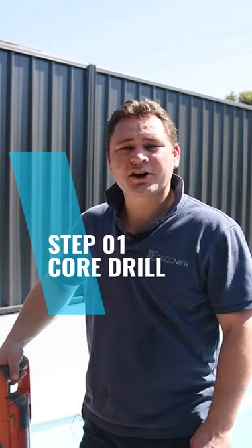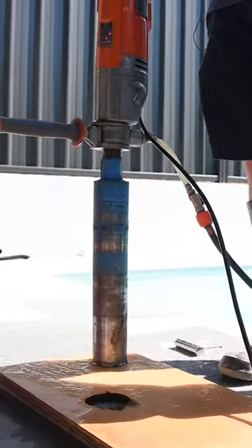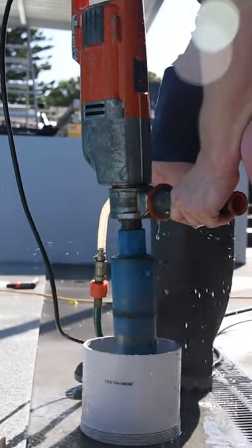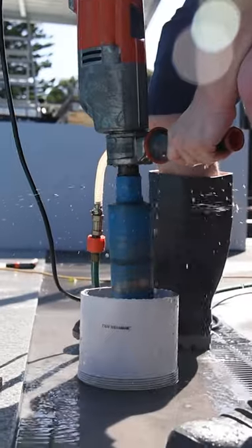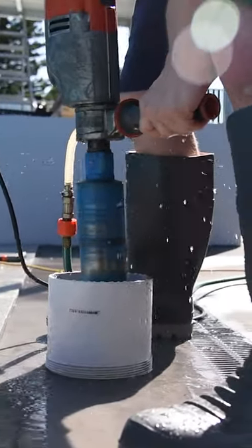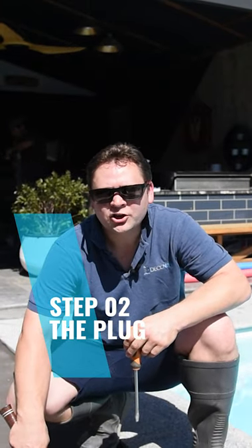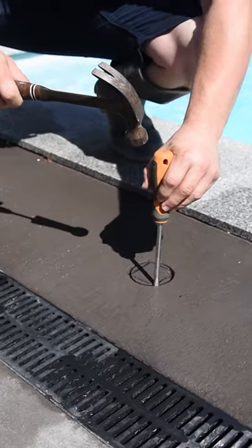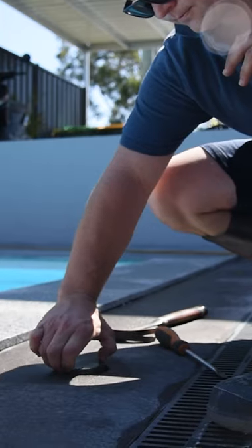I'm going to show you how to core drill a hole. What we've got here is a template to start off so that we don't slip. Once we start going down, we've marked 100mm up on our core driller — drill down to that point and pull the plug out. Once you've done all the core drilling, you'll be left with what's called the plug. All you need to do is get a flathead screwdriver, knock it down the side, it'll break off at the bottom, and pull out your plug.